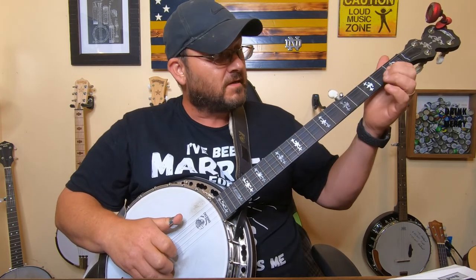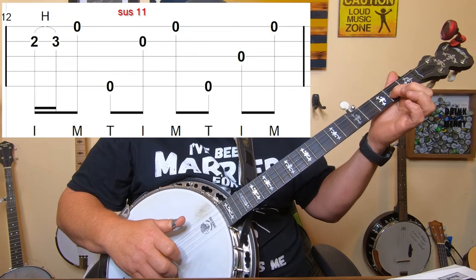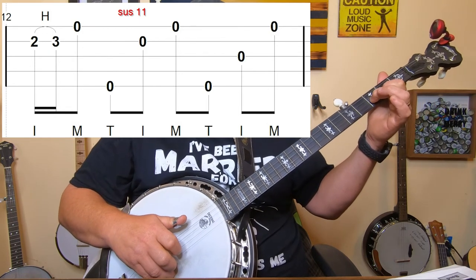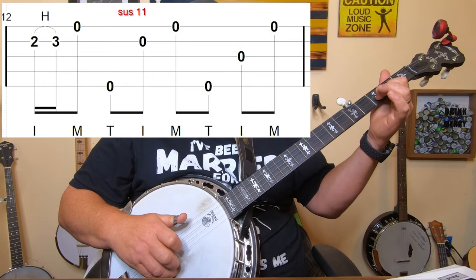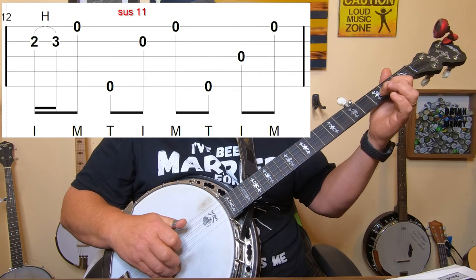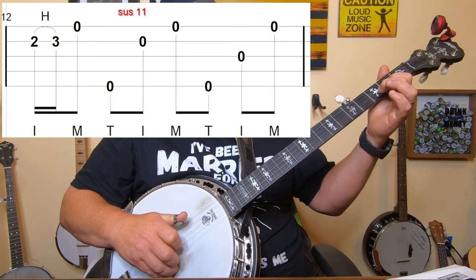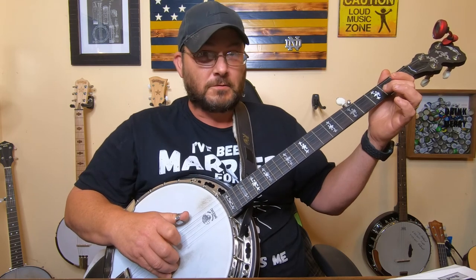The start of the next measure is a hammer-on - a two-to-three hammer-on. Start your index finger on the second string second fret and hammer on to the second string third fret. From there it's a forward roll with your middle finger on the first string open, then five, two, one, five, three, one. Notice that change from five, two, one to five, three, one - that's a roll you need to get in your head because you can easily roll through the same roll twice if you're not careful.